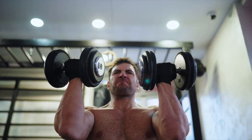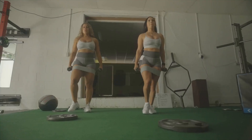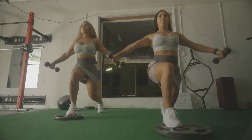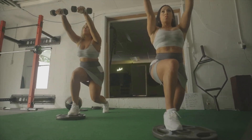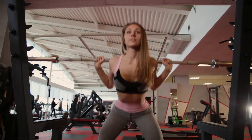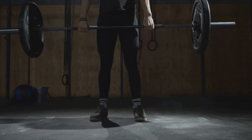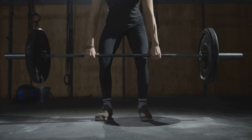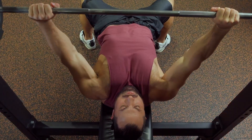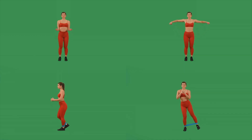Strategy number three: prioritize compound movements. If you're doing 10 exercises per workout and wondering why you're not getting stronger, here's why — you're spreading your progressive overload too thin. Compound movements let you overload multiple muscle groups at once: squat hits quads, glutes, hamstrings, and core; deadlift hits your entire posterior chain; bench press hits chest, shoulders, and triceps.